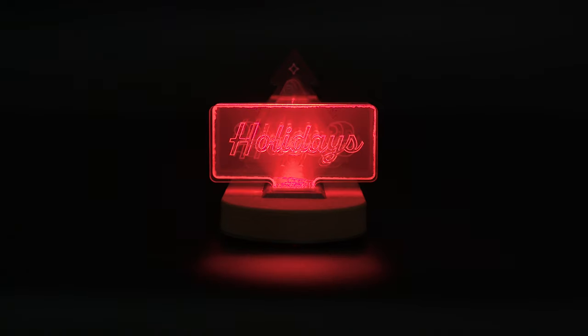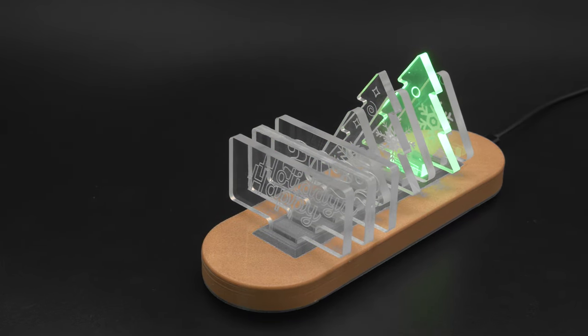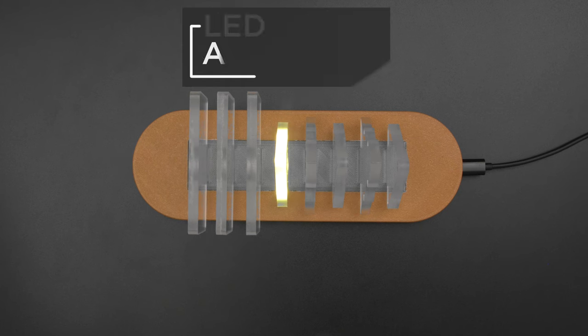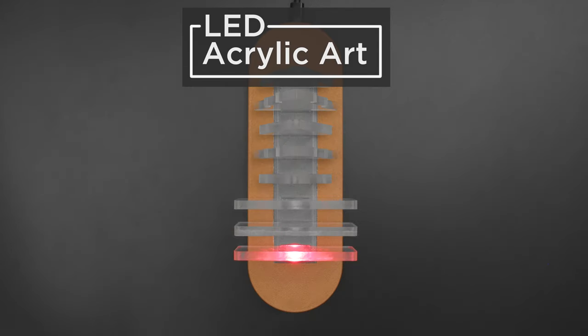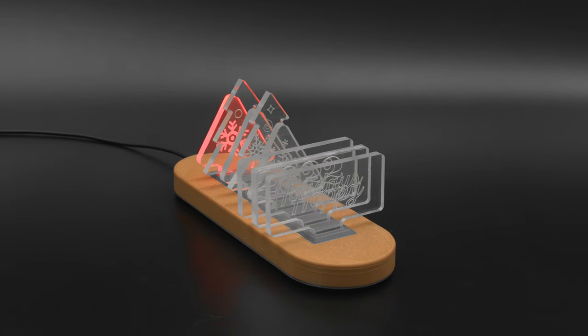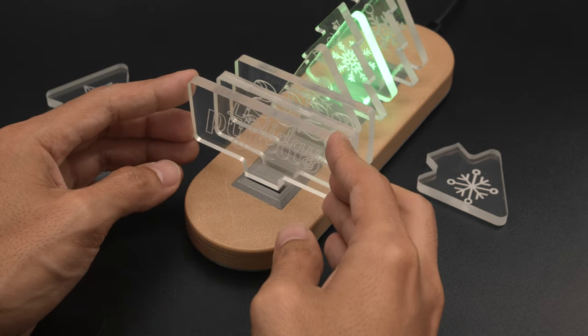Hey, what's up folks! In this project we're making a visual light display with NeoPixels. We designed a lamp with edge lit acrylic and added NeoPixel LEDs. It looks like a frame by frame stop motion when each pixel is lit up one at a time. We thought it'd be fun to engrave some festive designs in different shapes. The acrylic panels are swappable so you can use this to make all sorts of creative animations.